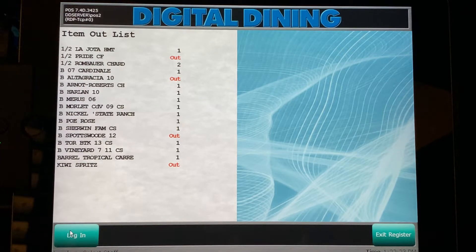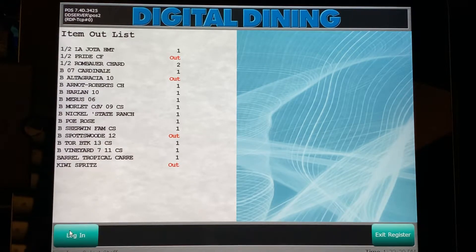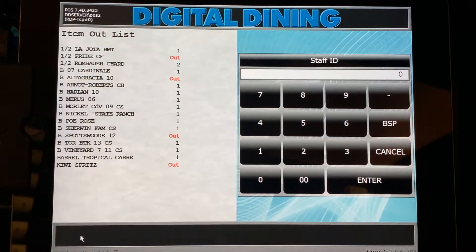You may use any of the iPad digital dining terminals located throughout the restaurant. When you approach the terminal, press the login button located in the bottom left-hand corner. It will then prompt you to enter your staff ID or employee number.